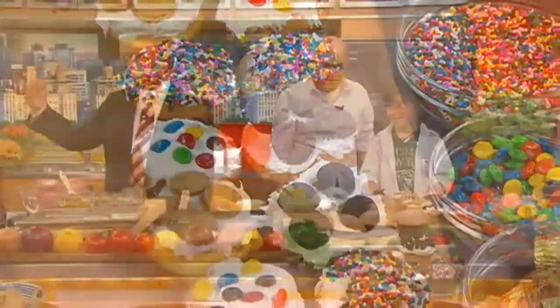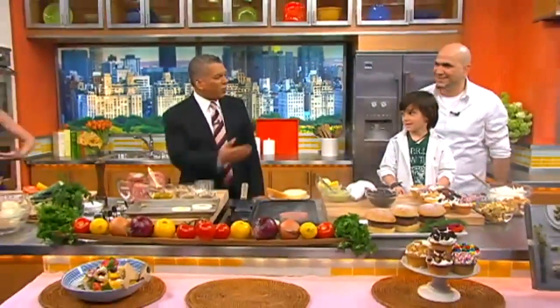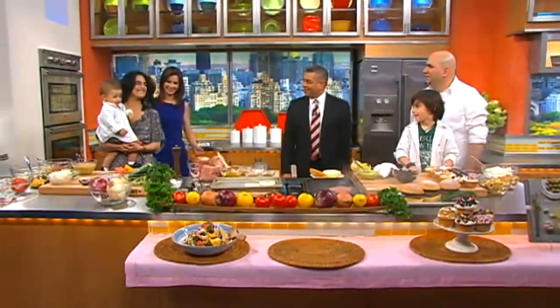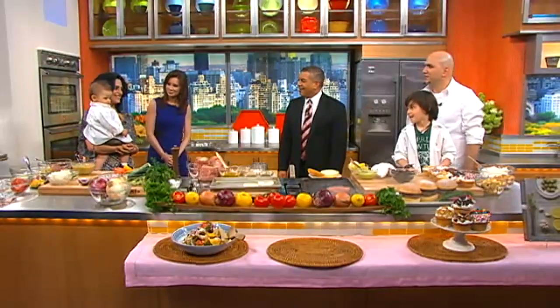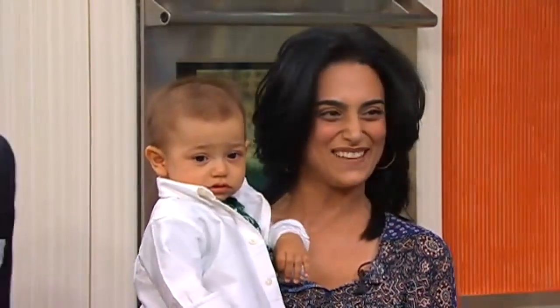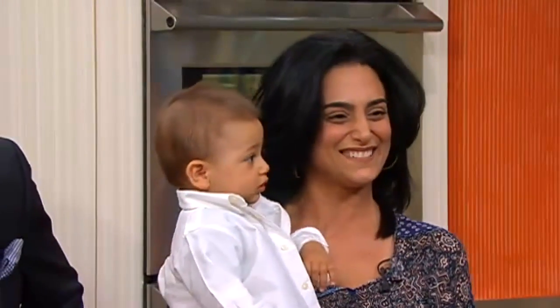The whole family's coming in! A really sweet, beautiful family for our chef — please do the introductions. Thank you. My wife, Anna, and my little son, Zachary. Welcome, thanks for coming in. Thanks for having us. Happy Mother's Day. Thank you very much.